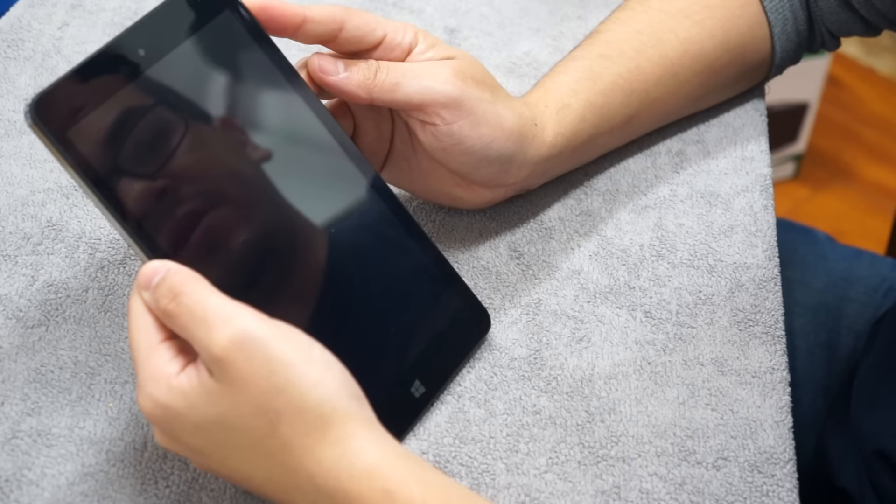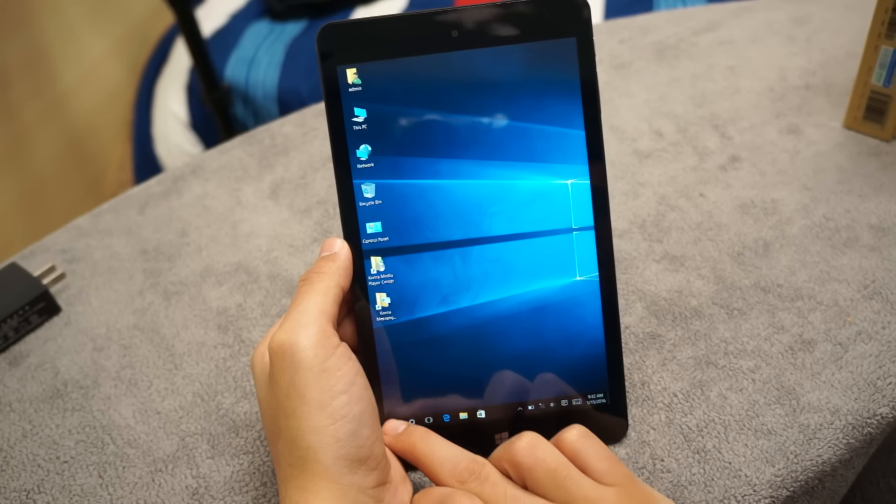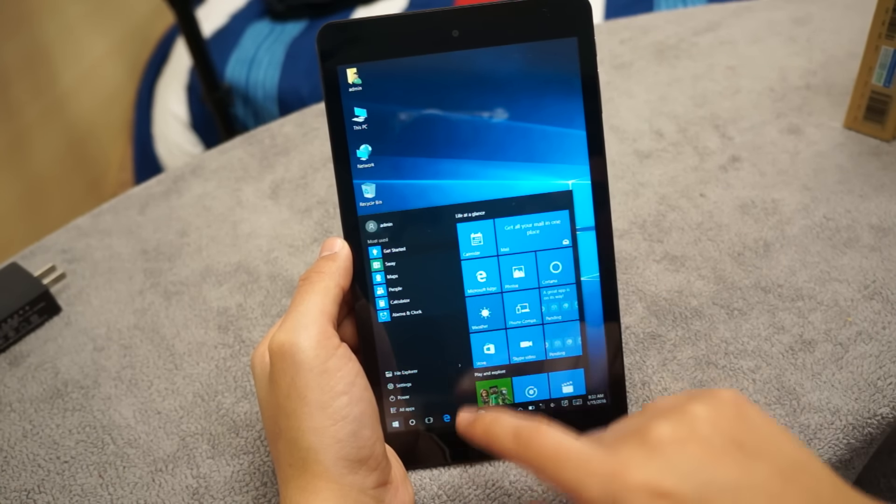Now I want to turn this one on — hitting the power button. There we go, Chuwi. It's already booted and ready for me to press stuff. Everything seems to be working. Looks good.